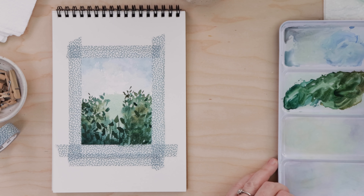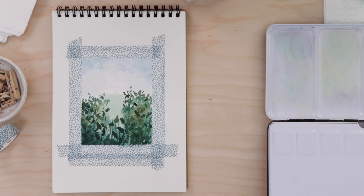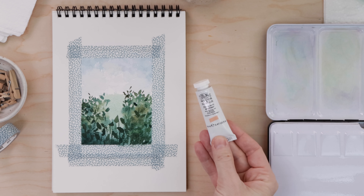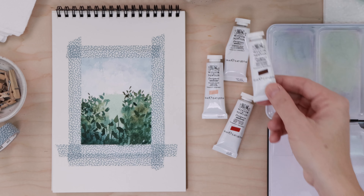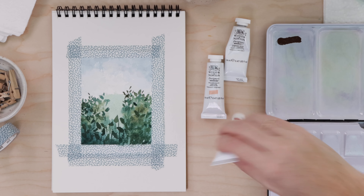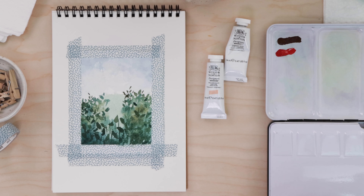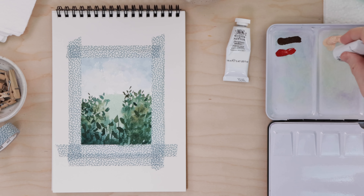We're done with our watercolors for now — we'll set them aside for later and move on to the gouache portion. I'm flipping my palette over. I have a couple different colors: a very light pink, white, red, and brown. That's probably all you'll need. Basically you just want to create some different hues of pink, and that's exactly what I'm going to do here.